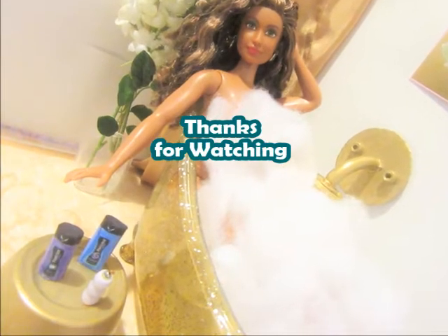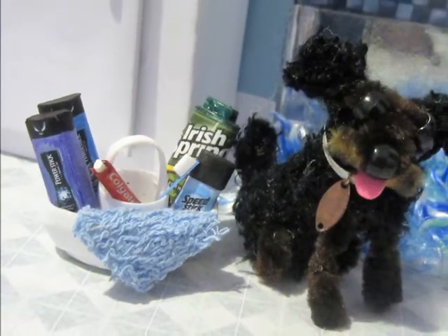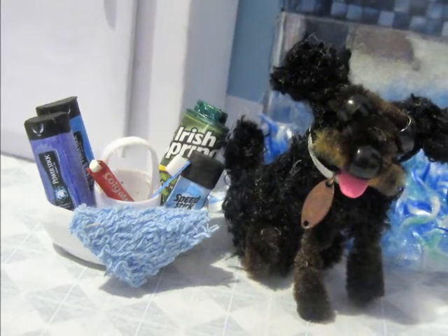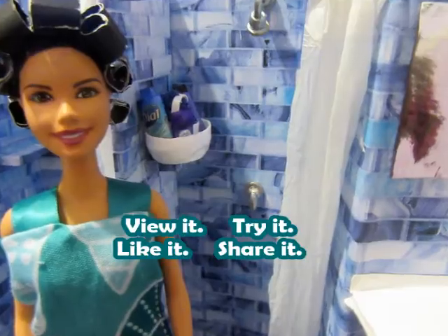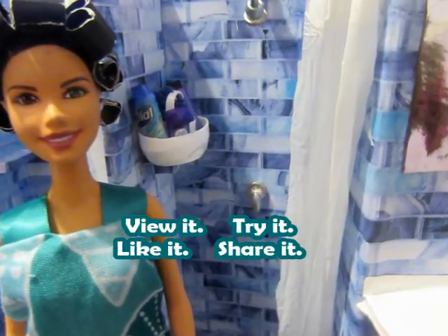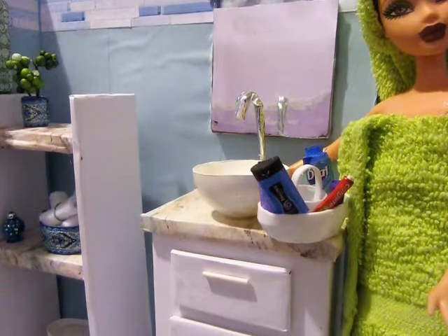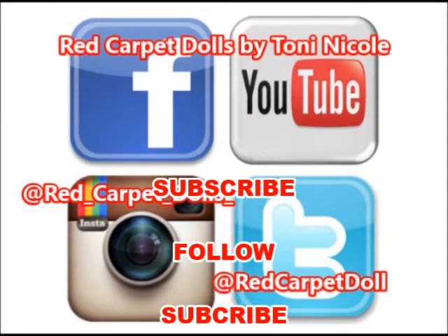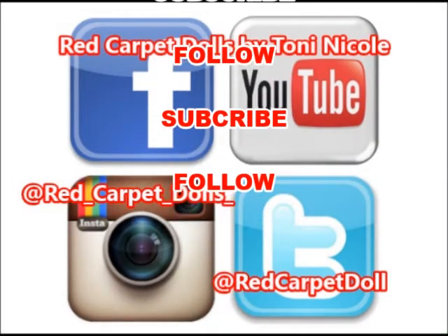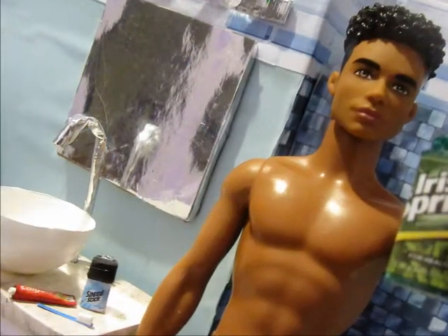As always, thank you for taking the time to watch a Red Carpet Dolls video. I need you to do me a favor and subscribe to the channel — I'd appreciate that very much. You can also check us out on our other social media sites: we're on Twitter, Instagram, and Facebook. I appreciate you for watching and look forward to the next video!